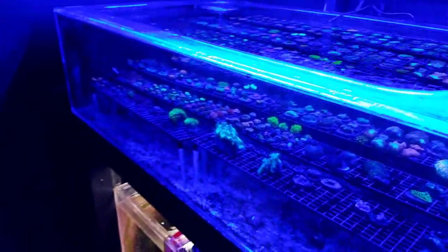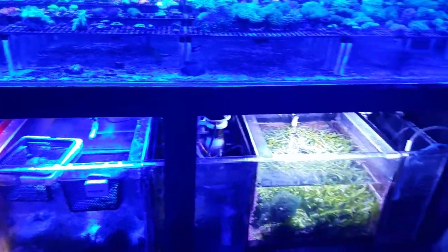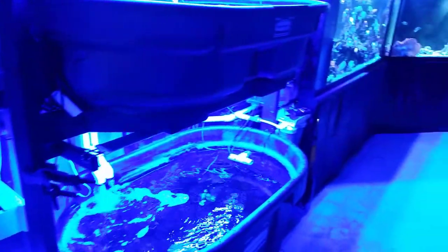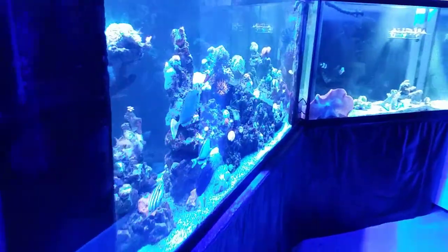Sorry guys for the rambling update. I'm just talking and looking around, servicing everything, getting everything together. It's Monday. Thanks for watching. As always, happy reefing. Until next time.